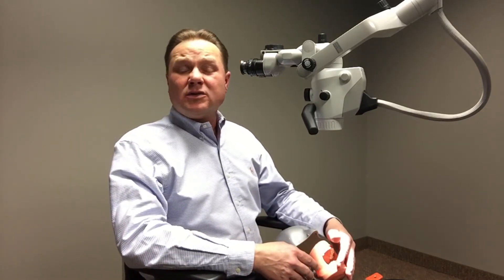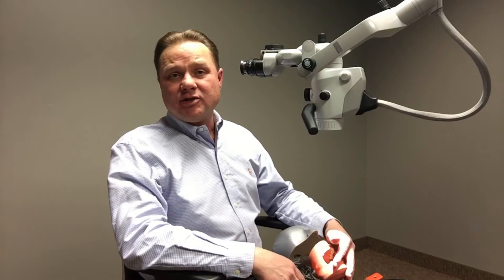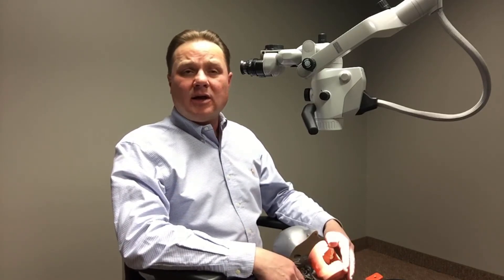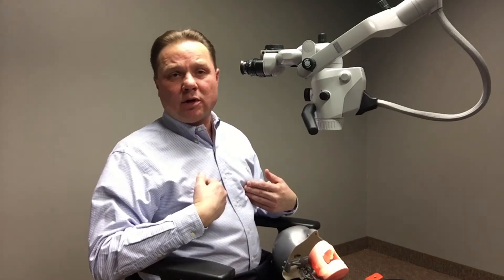There are going to be many cases where the patient is going to have to be moved into various different positions. And I want to detail how Zeiss and Xtero can help maintain those good ergonomic principles for you without having to contort our body.